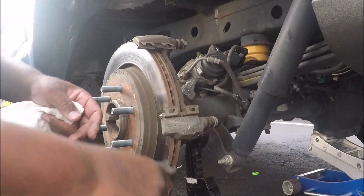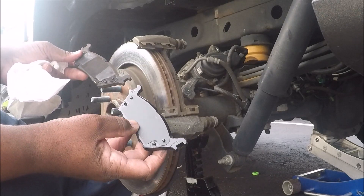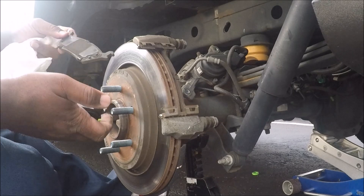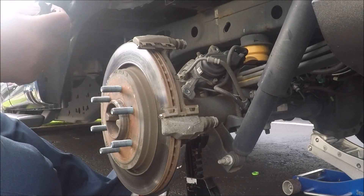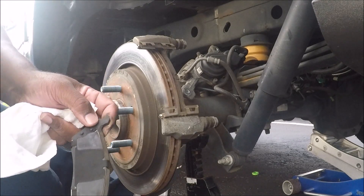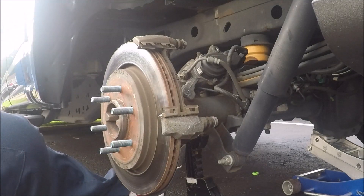All right, here we are with the new pads — it looks just like the old one. It even comes with a shim, which is odd because it comes with an extra shim. I guess we will put the extra shim on just in case, so you don't hear any noise. Don't skip this step either.